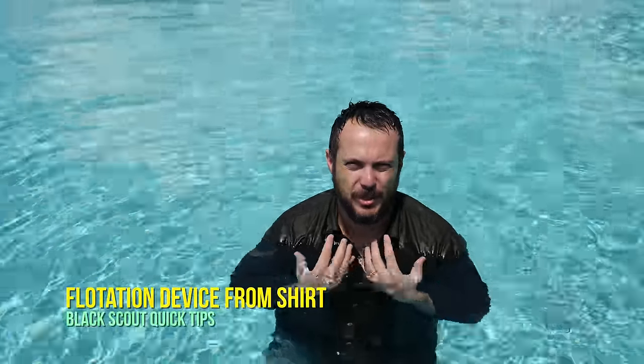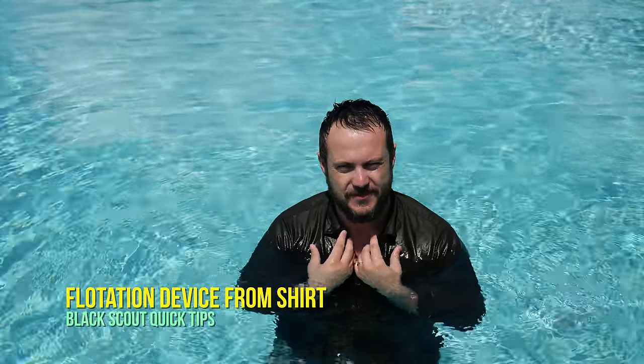What's going on guys? This is another Black Scout quick tip on how to make your shirt into a flotation device.